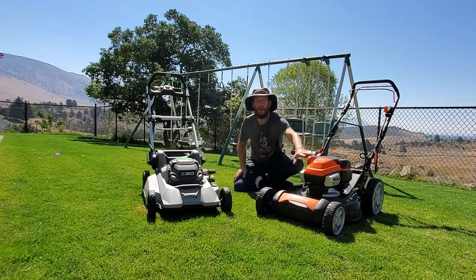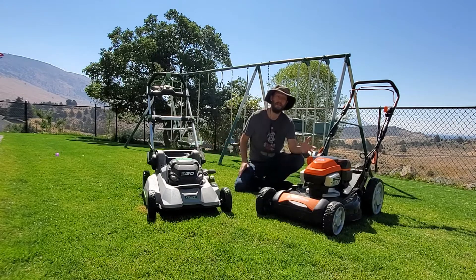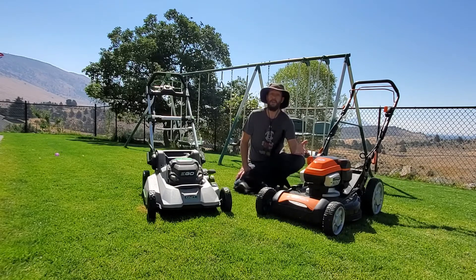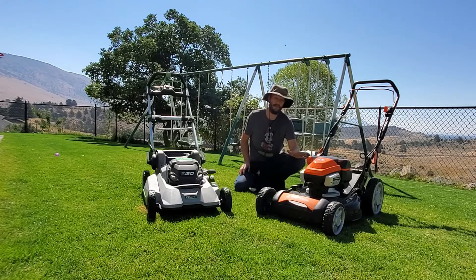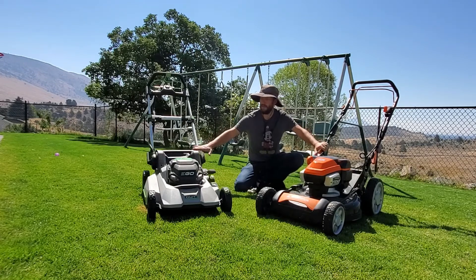The Yardforce has a big 120 volts stamped all over it versus 56 volts on the EGO — theoretically twice as strong — but it doesn't perform twice as strong, though it certainly performs stronger. There are even stronger battery mowers out there; you can search my website TurfMechanic.com for 'strongest battery mowers' to find a big post comparing them all. But the Yardforce is going to perform much better than the EGO on a regular basis, despite having a single blade versus the EGO's dual blade.